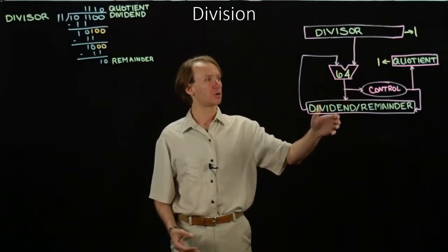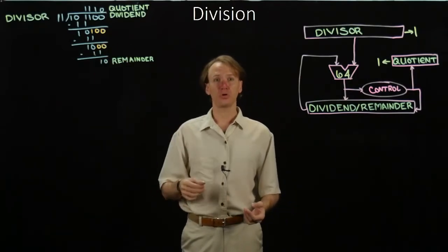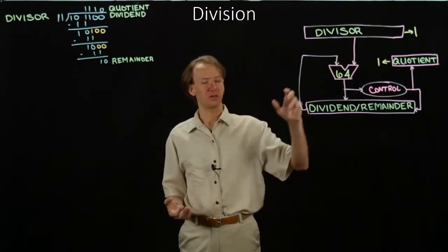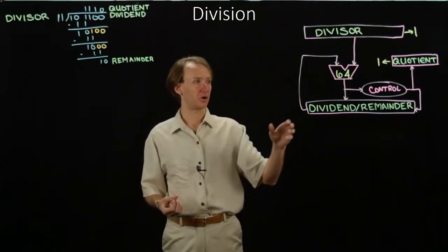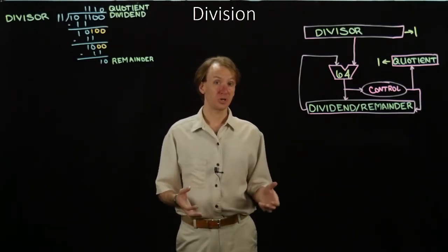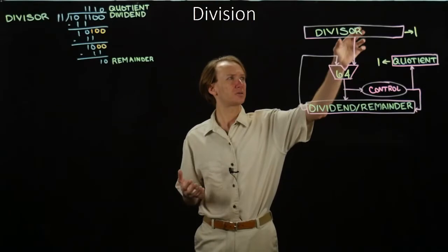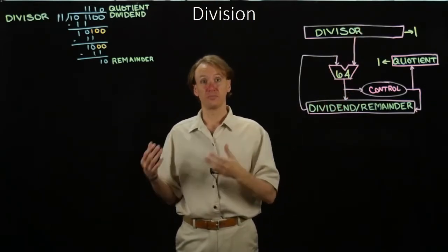Last time, we built this hardware to do division for us. Then we walked through this example to see how this hardware handled the problem. But, rather like with our multiplication hardware, this is not the most efficient algorithm. Turns out there are a couple of pretty easy changes we can make to this hardware to make it a little more efficient. We're going to be making a couple of changes that are pretty similar to what we did for multiplication. The first thing is that we can make a similar change to the divisor and the dividend as we did with the multiplication hardware.